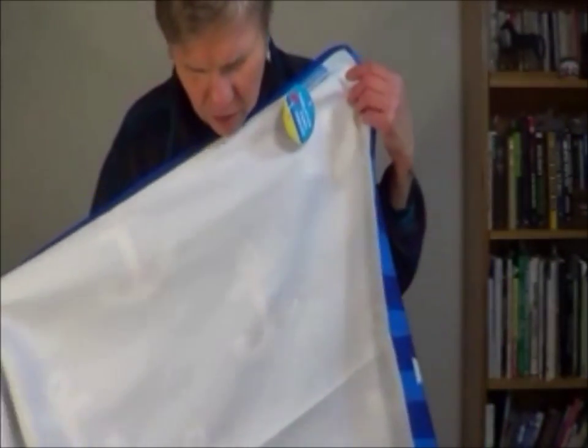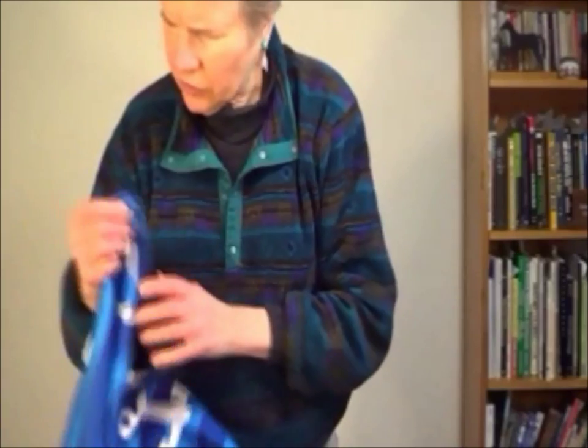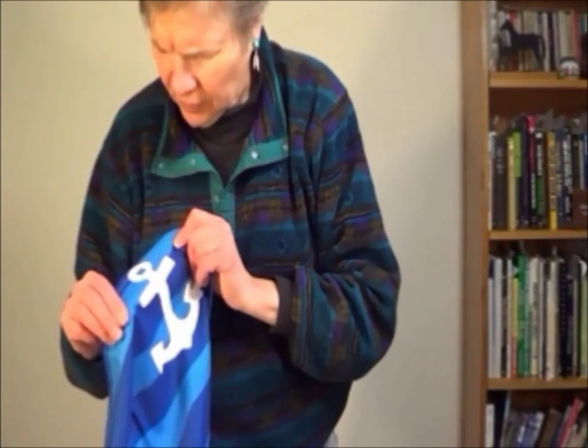One side is white, and the other side is really pretty fabric. But it feels a little different than anything I've felt before. Now to run some tests.